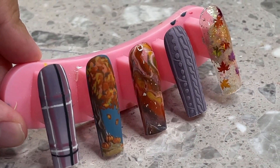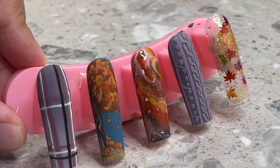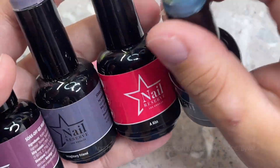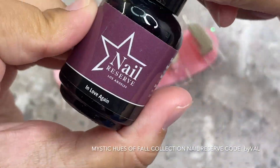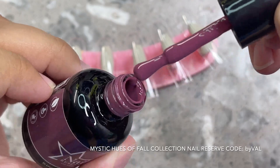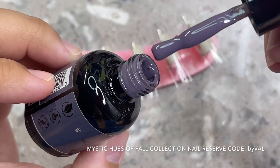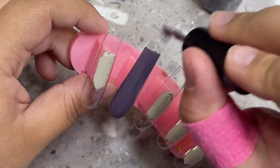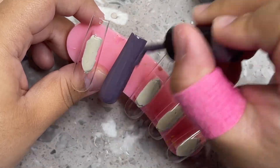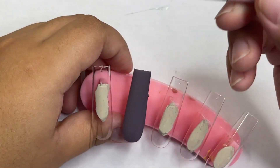Hey everyone, welcome back to my channel. In today's video I'm going to be showing you how to make these five really nice and easy fall nails. I'm starting off with this gel collection from Nail Reserve — it's the Mystic Hues of Fall. These are some really pretty colors for fall; they really gave me Gilmore Girls vibes. I love Gilmore Girls, it is like my comfort show, so I knew I had to make some Gilmore Girls inspired nails today.